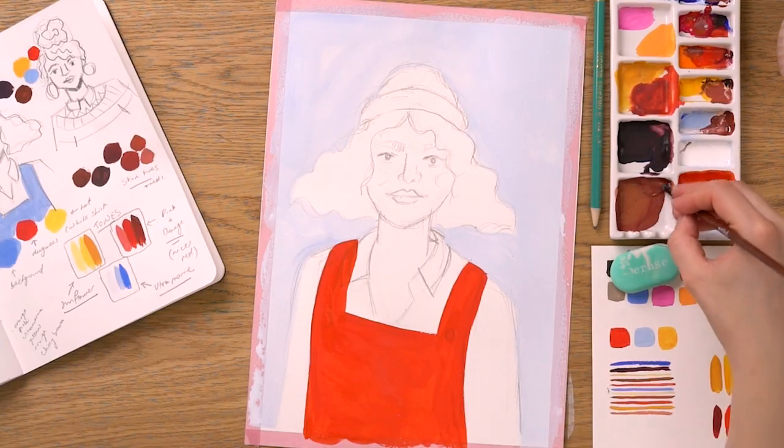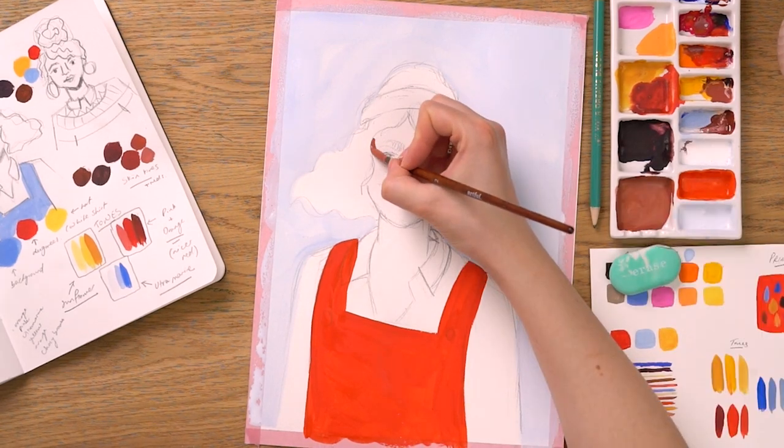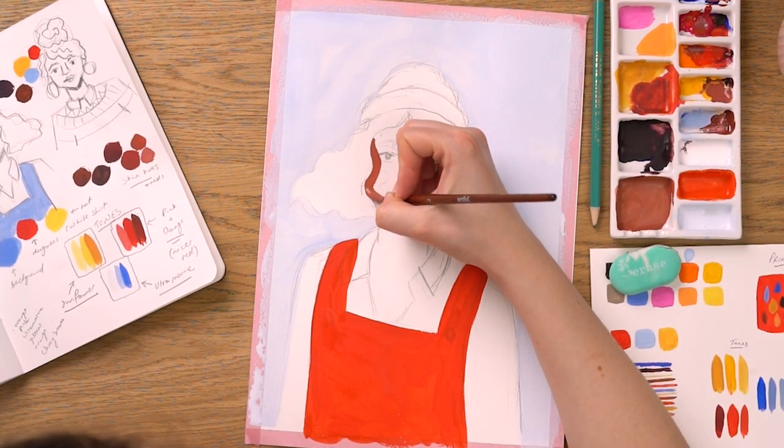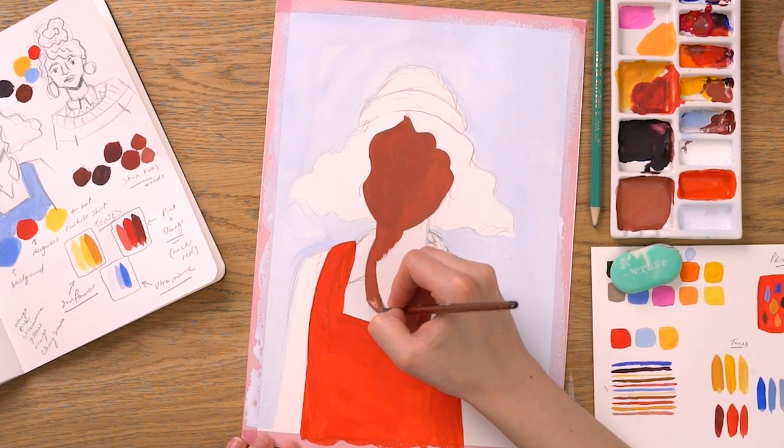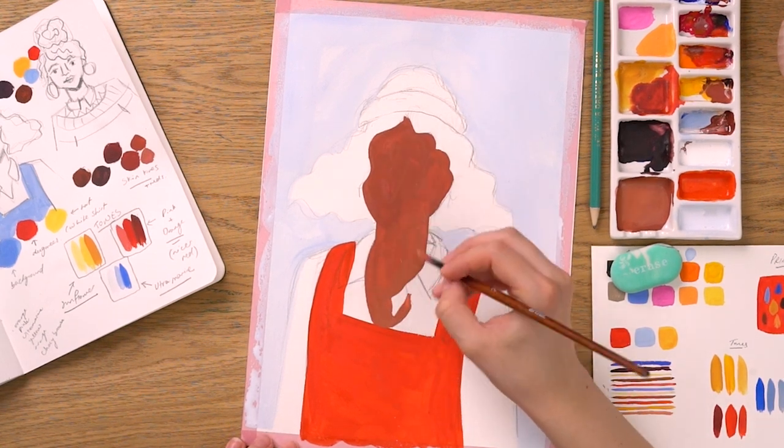Mixing together a nice light brown, we can begin to paint the base level skin tone of our character. One of the best things about gouache is how smoothly it can be applied whilst keeping its consistent colour.